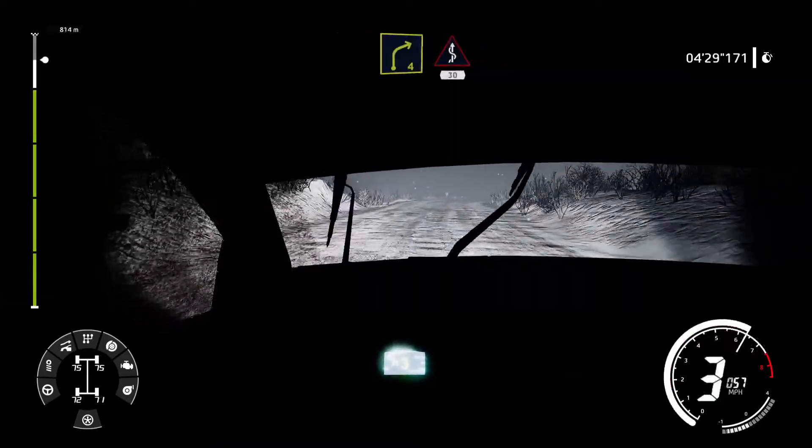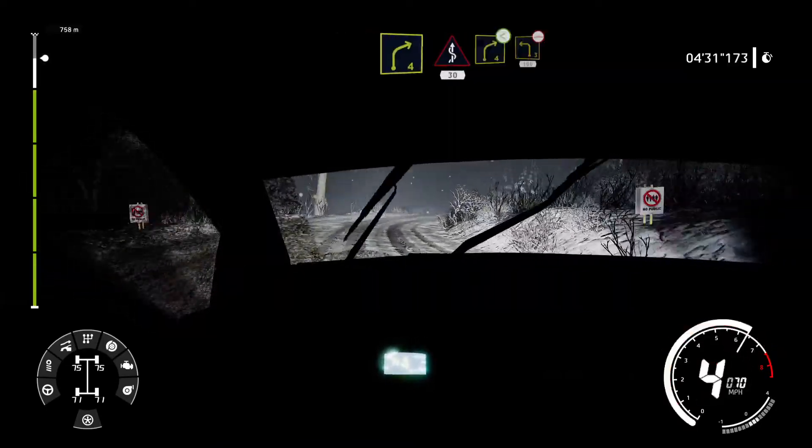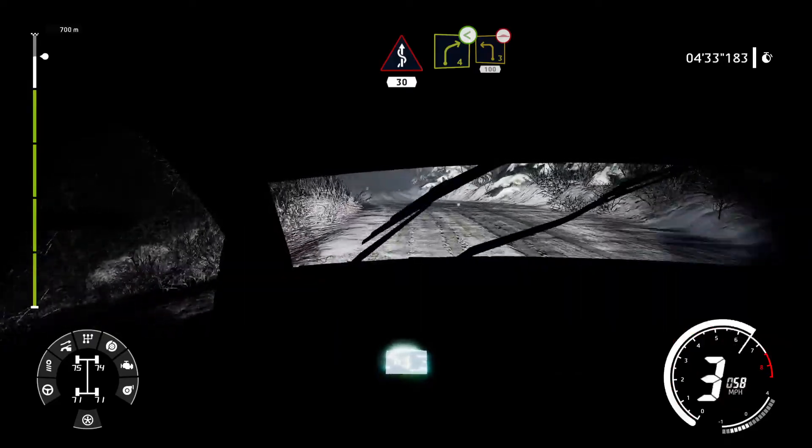Right 4 into kinks, 30. Right 4 opens into left 3, 100. Bumpy.